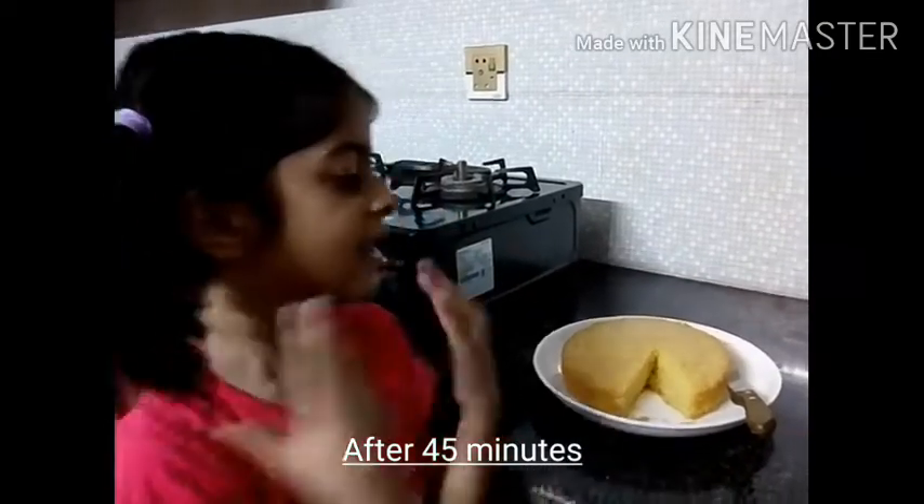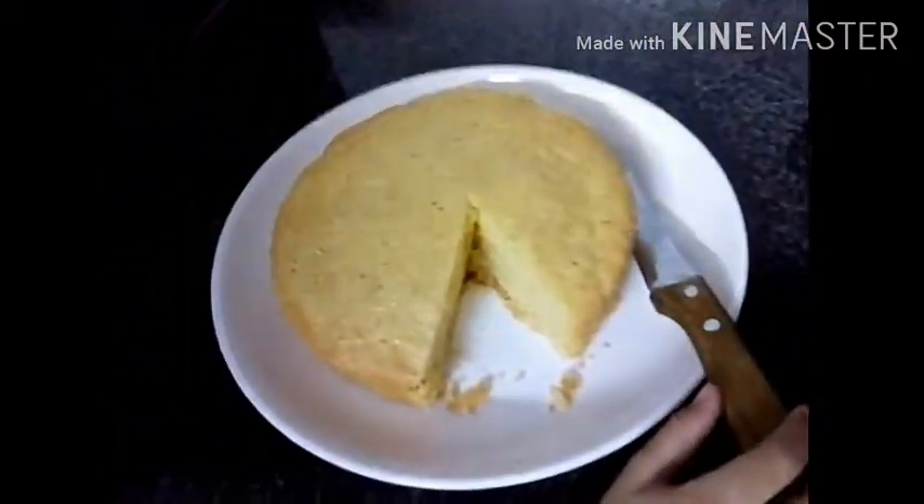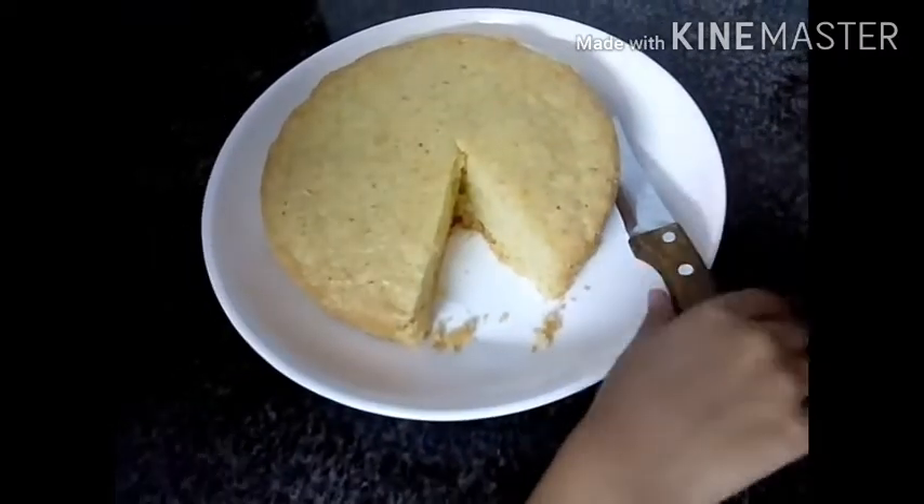Time to bake it. Guys, our cake is done. I have already cut one slice — I'm gonna cut another slice to show you how soft it is.